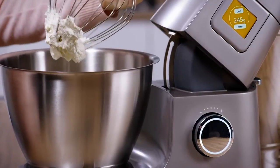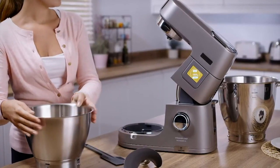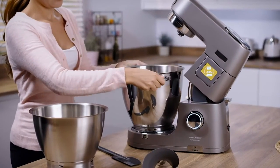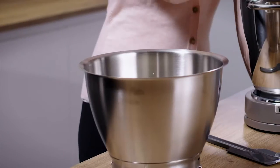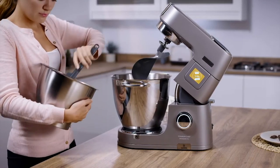It doesn't matter whether your baking task is big or small — the Titanium Patissiere can adapt to the size of your bake with the Nesting Duo Bowl. Simply switch between either the 7-litre or the 5-litre stainless steel bowls, allowing limitless creativity.